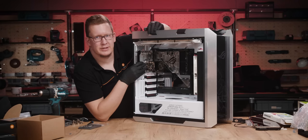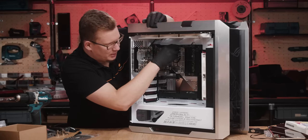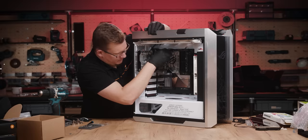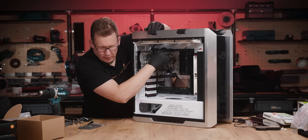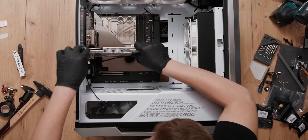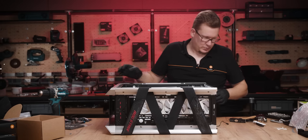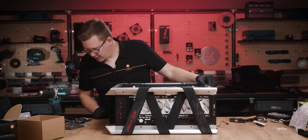The distro is in, the holes seem to align pretty well. I'm going to put in the GPU to see if the ports on the distro align with the GPU. GPU is in — let's secure it with the screw.